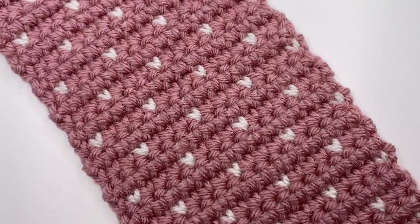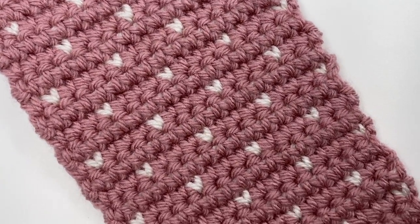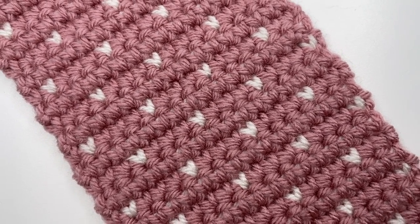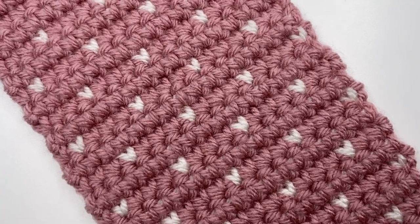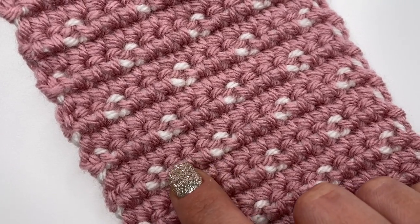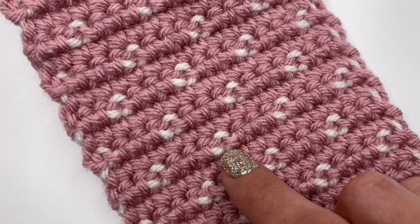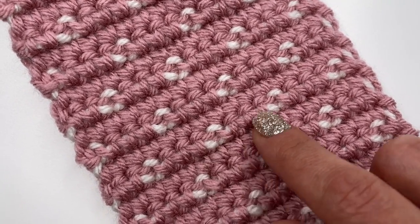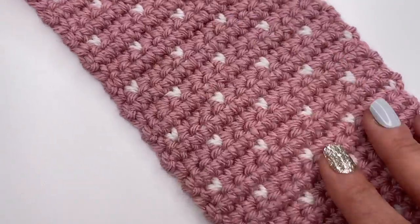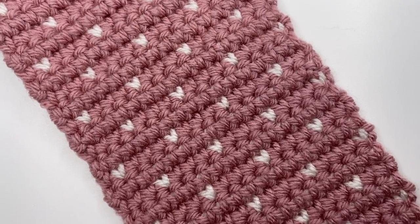Hello everyone and welcome back to my channel. Today I'm going to show you how to crochet those tiny hearts. It's a super cute pattern for a scarf, a baby blanket, a potholder — no matter what you want to crochet with it, it looks really cute. We will be working with two colors at once. On the beginning it's maybe a little bit tricky, but once you get the hang of it, it works up really fast and it's so much fun.